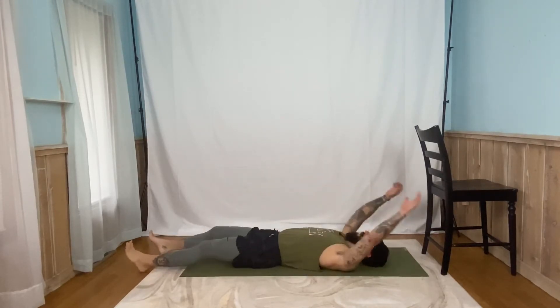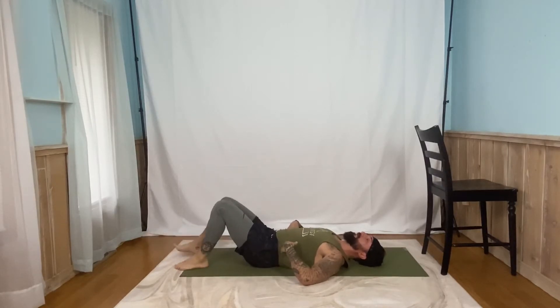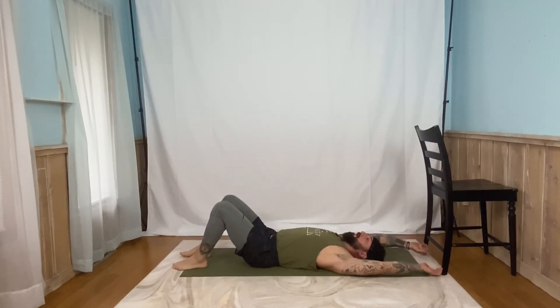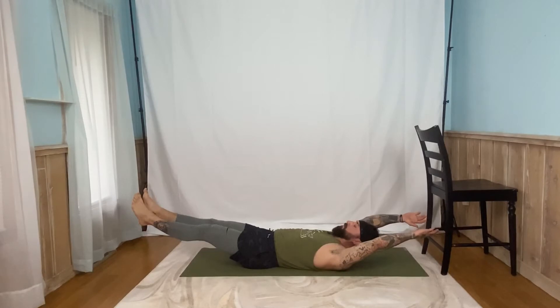We're going to flip over onto your back. This time, we're going to start with your arms out over your head. Feet are nice and straight. The big focus we're going to have is on your lower back — I want your lower back to start flat, even if you have to start with your knees a little bit bent. We're never letting it arch up off of the mat. Arms overhead, shoulders are going to come up, legs are going to come up, and we're going to hold for five. Here we go. Three, two, one. Go. Five, four, three, two, one. Back down.